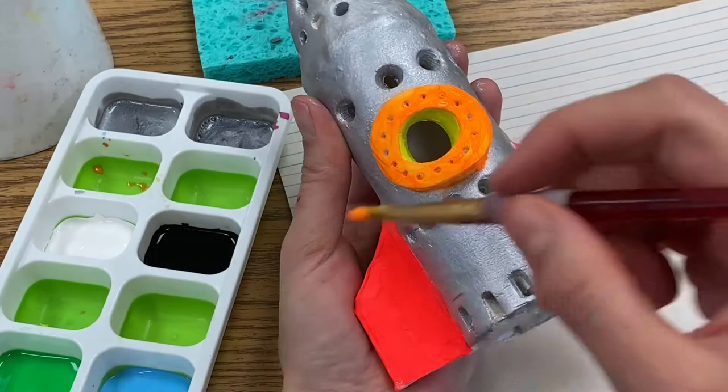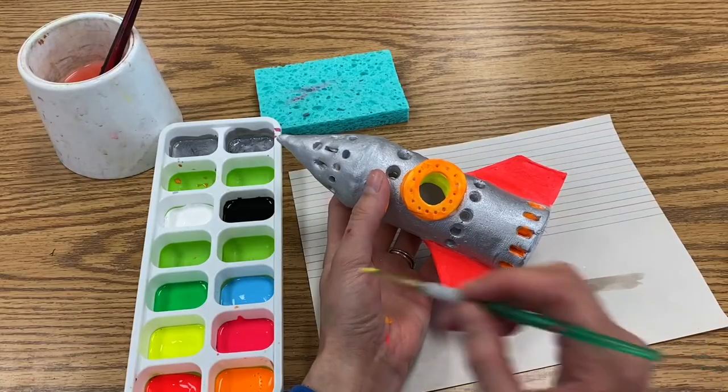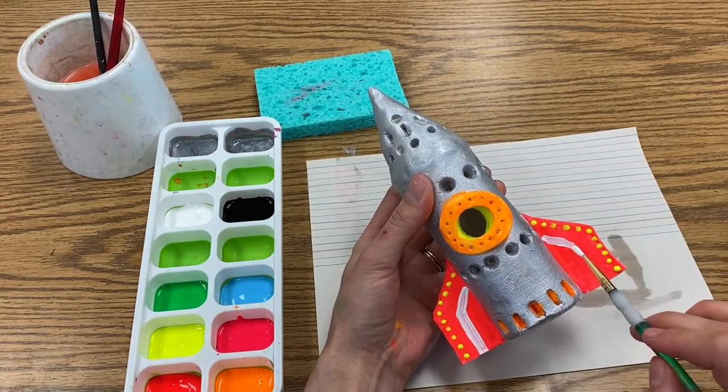Finish painting all of your large areas of color first, and then with your remaining time you can go back and add small details. Sometimes simple is better, so don't feel like you have to fill up every square inch with extra details.